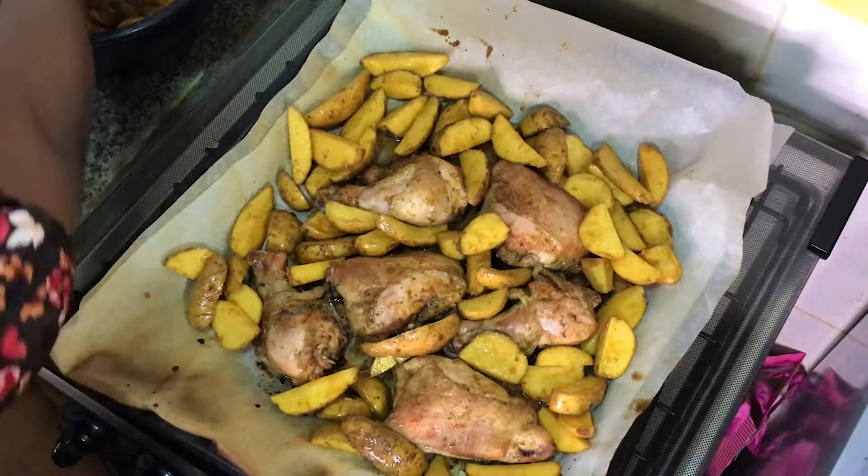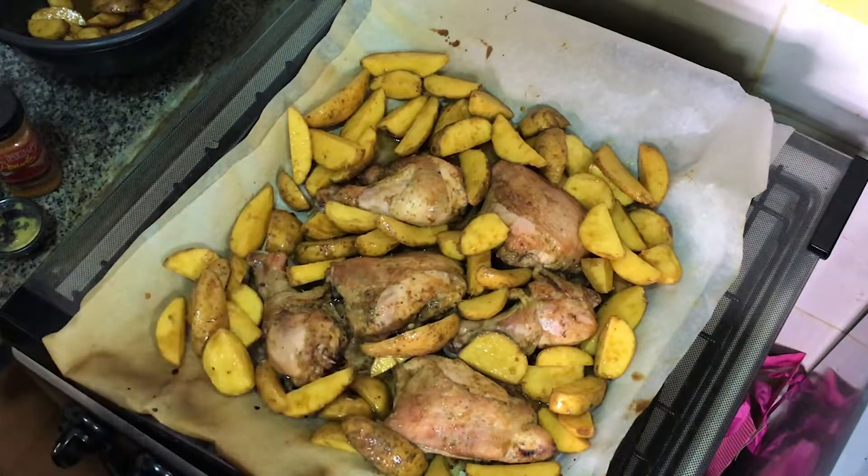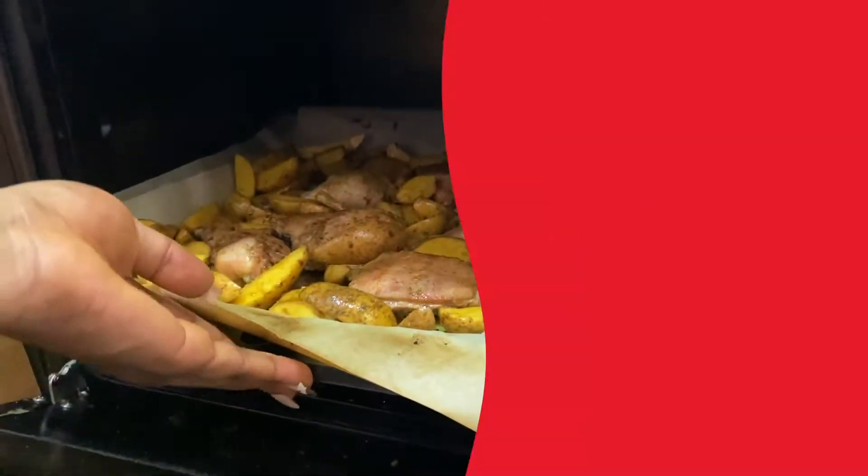I'm going to put that back in for another 15 minutes, but on a higher heat — about 300 degrees this time.